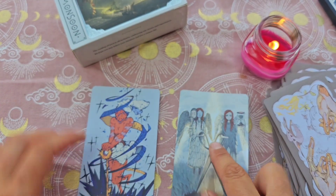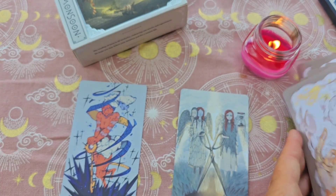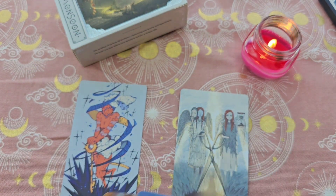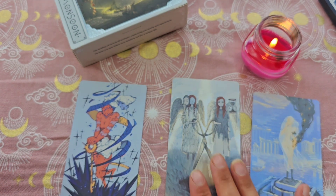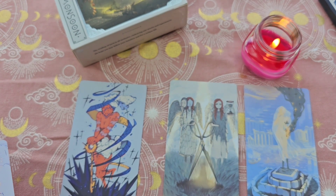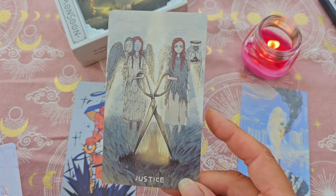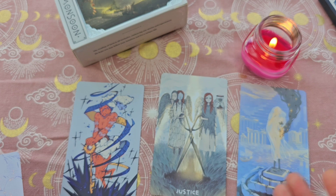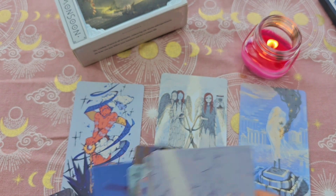Et on a deux cartes supplémentaires : une carte qui s'appelle Origine, c'est vraiment une carte en plus. Et alors, on a une carte qu'on peut choisir pour remplacer la Justice — elle est super jolie aussi, avec ce ciseau. Il n'y a pas de numéro dessus, donc soit c'est une carte qui peut remplacer celle-ci, soit c'est une carte additionnelle. Ça dépend de ce que vous préférez.